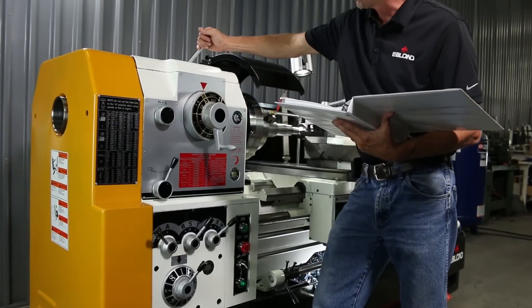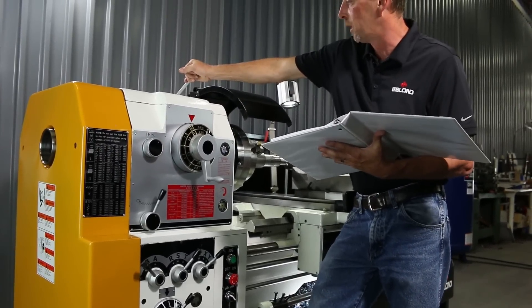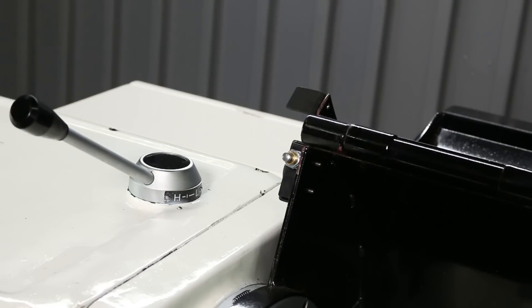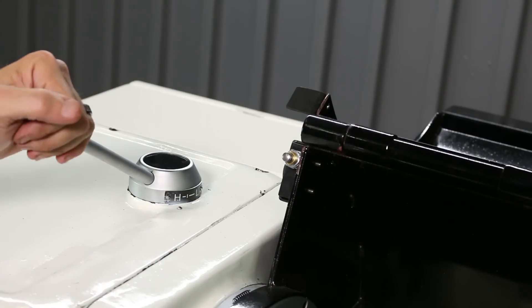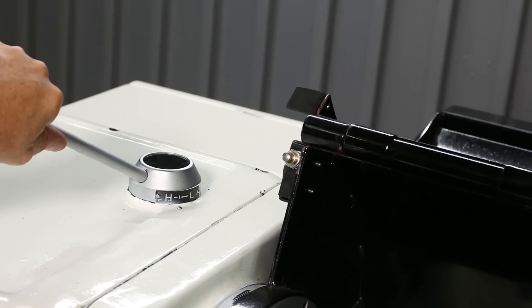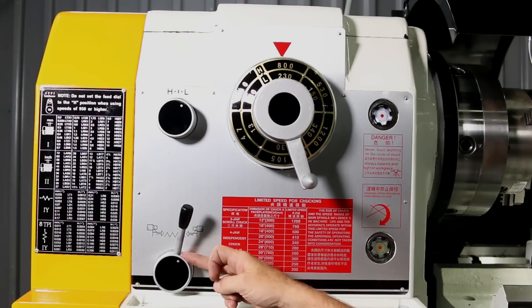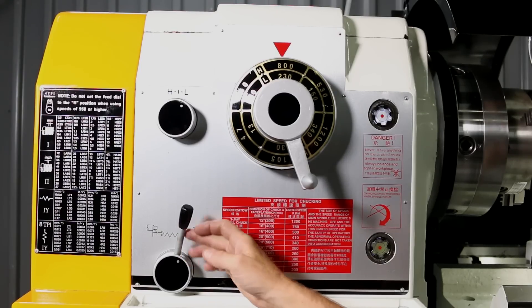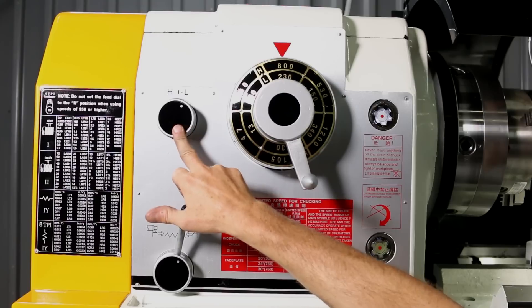Now we're going to go through all these levers. You've got your high and low spindle range — whatever spindle range you need. If you're running at 530 RPM, you can run in low gear, or if you need high gear, you just switch it to high. There's also neutral so you can spin your spindle freely. This is your thread and feed speed change lever, and this is your direction lever — your high and low speed selector.